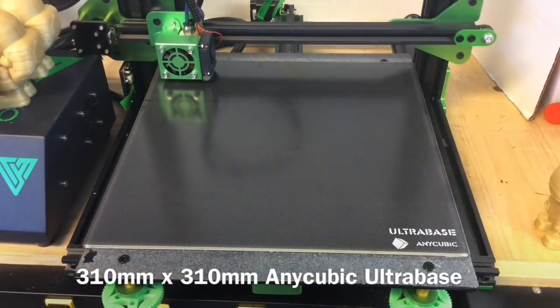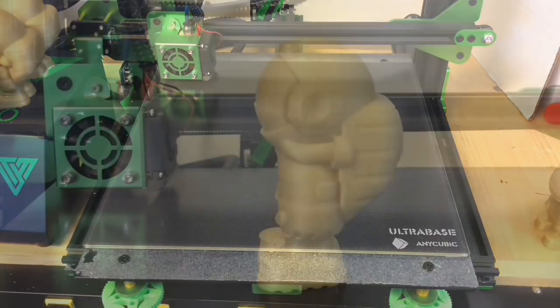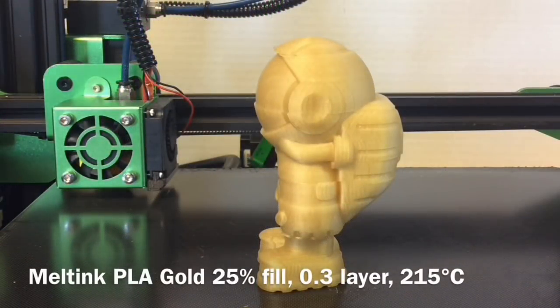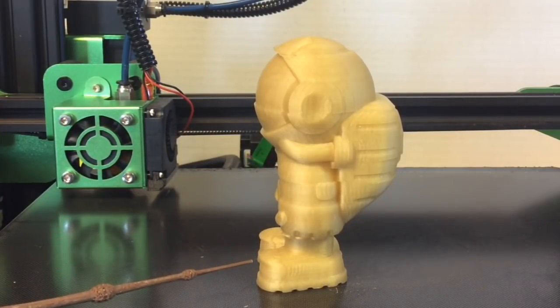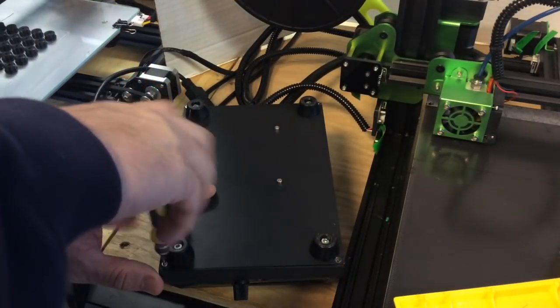I did modify it a bit. I added the 310mm by 310mm ultra base from Anycubic and I was getting shifting in prints. I used some Elting PLA Gold, 25% filled, 0.3 layer height, 215 degrees C on this print. You can see multiple points where it's shifted. My first thought was maybe the current drive for the Y stepper motor was too weak.